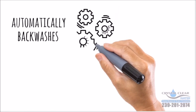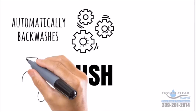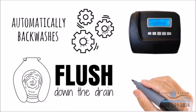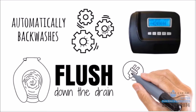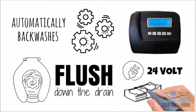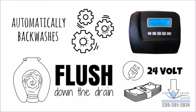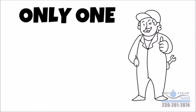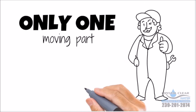The electronic control valve automatically backwashes to clean the system and flush the iron and sulfur down the drain. The Gen 5 features a digital LCD display, a built-in bypass valve, and a 24-volt electric system that uses less than $3 a year. It's the simplest system to service in the industry, with only one moving part and a valve that is easily removed.